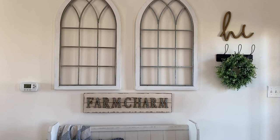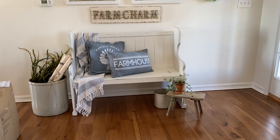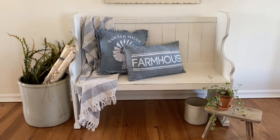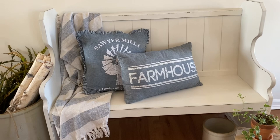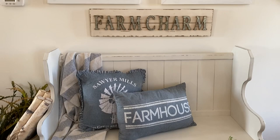Over in the entry area, the arches remain on the wall. I just added a little green wreath to the hooks and added a farmhouse style pillow and throw blanket. The throw actually goes to a bedding set and the blanket is from Amazon. I left the birch wood in the crock with some greenery and added my ivy live plant on the little stand there next to the bench.